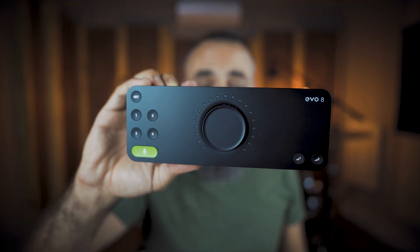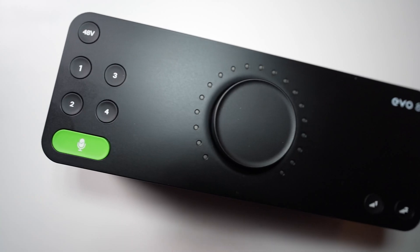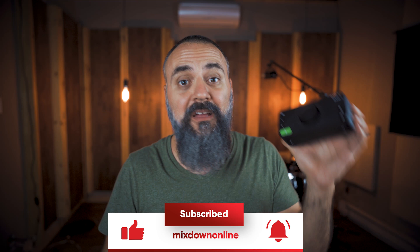This USB audio interface has four inputs, four outputs for $199 US dollars — this is the EVO 8 by Audient. What is going on, my friend? Chris Elliem here from Mixdown Online. Hope you're good, hope you're safe. Let's talk about this very cool audio interface, the EVO 8 by Audient. I actually reviewed the little brother, the EVO 4, a few months ago back in the spring. That one is a two-input, two-output interface — I was very impressed with it. Now we have an even bigger one: the EVO 8, with four inputs and four outputs. Very portable, self-powered — you don't need any power adapter, just plug it into your computer and you're good to go.